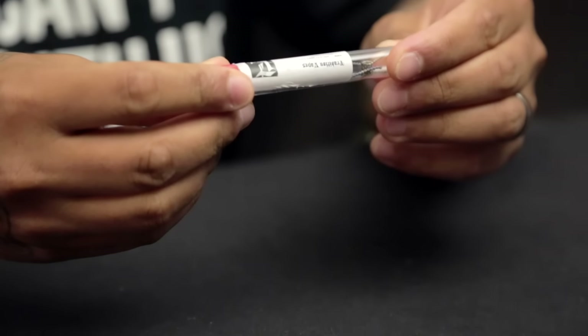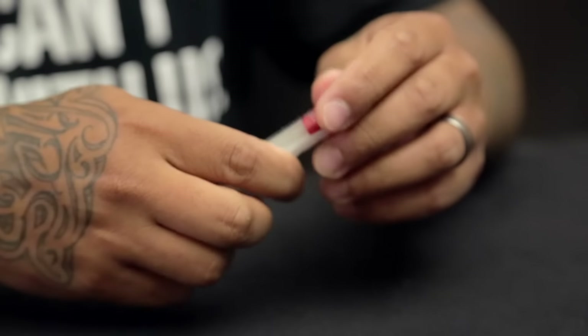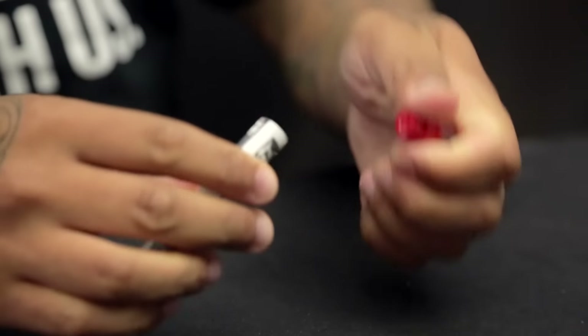Right now I have in my hand, for an example, the Hive 28 gauge coil pack right here that we're going to be carrying. Let me go ahead and pour these out.